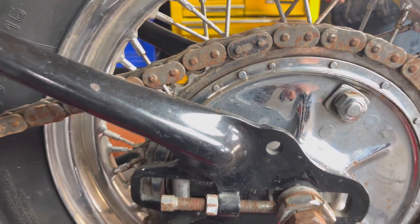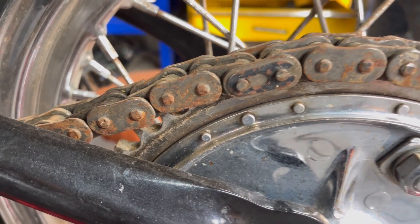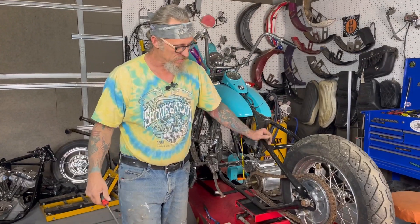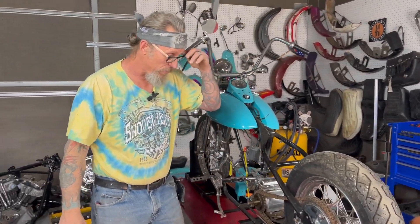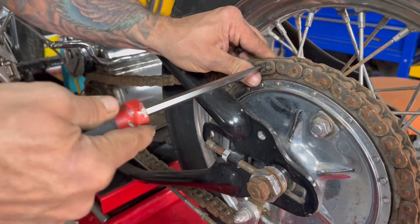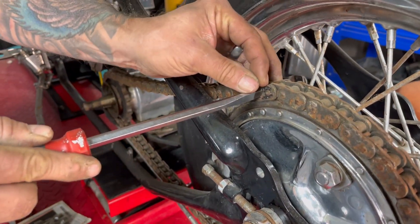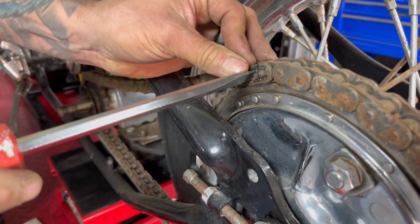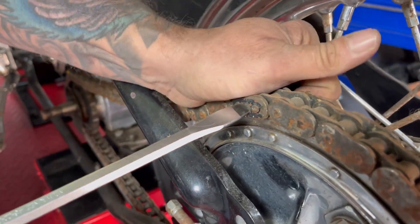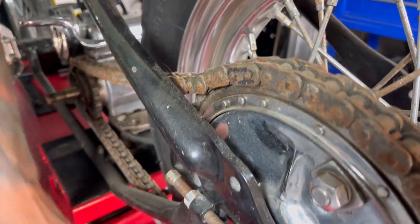Wow, this chain is ancient - and there she is right there. We're going to get that off and see how rusted it is. Had to take a pause - had guys show up wanting some parts. Every part I sell from my old inventory lets me buy more stuff for this Knuckle. So we're back at it, going to try and get this rear wheel off - first we'll get this rusty old chain off.